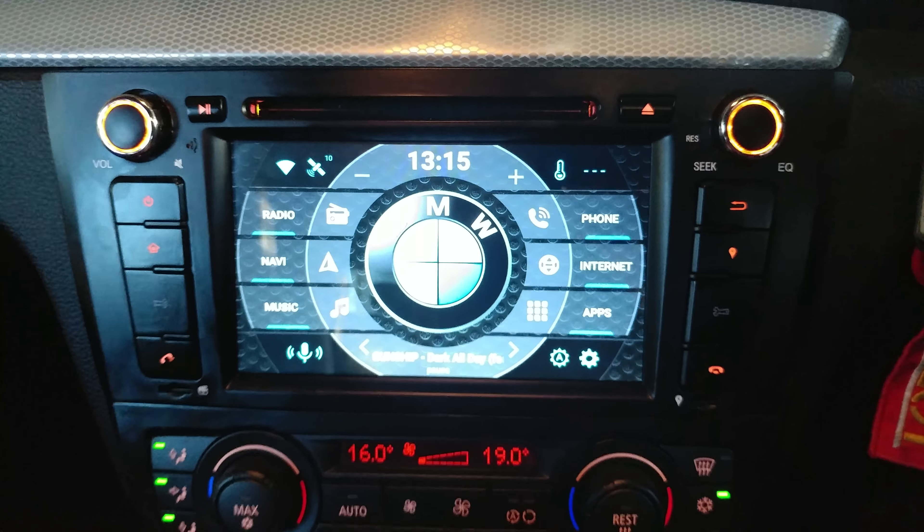Totally recommend this thing. It looks awesome, the buttons feel awesome, the CAN bus integration is amazing — it's better than I thought it would be. Go get yourself one. Cheers.